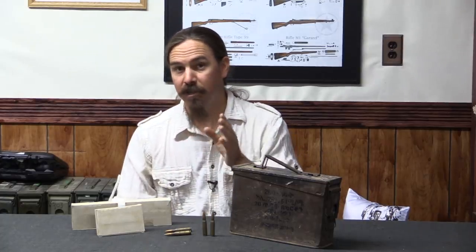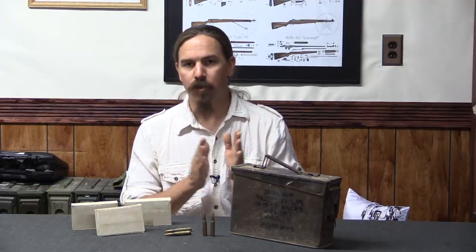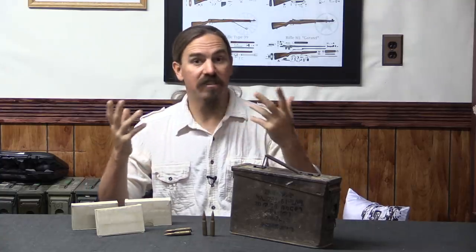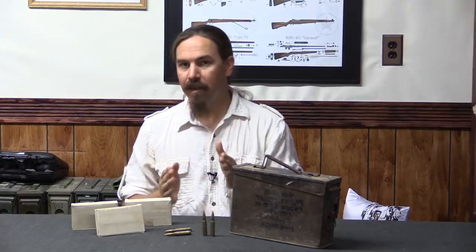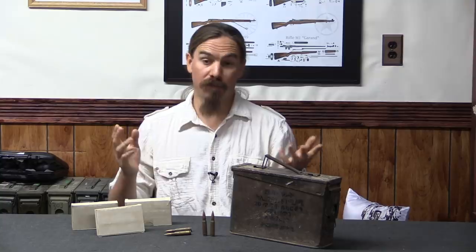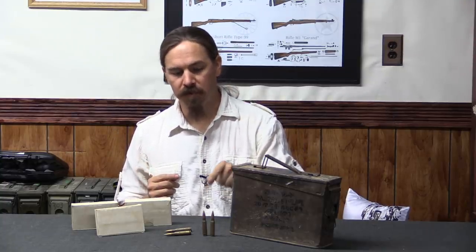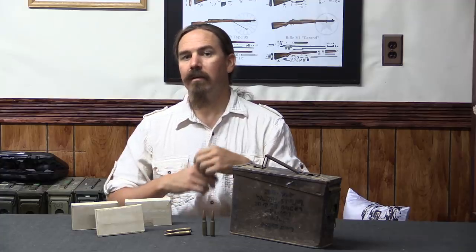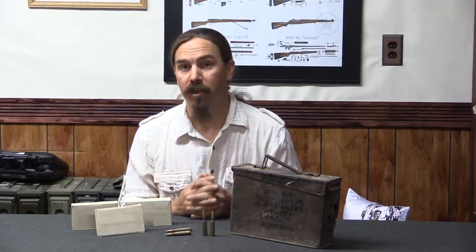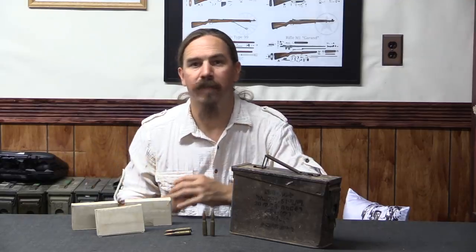We're going to break this testing up into a couple of categories. We're going to take a look at the packaging — how does this stuff actually look on the outside. Then we're going to do some shooting and record muzzle velocities. And then we're going to pull down some cartridges, weigh the bullets, and calculate average bullet weight, average velocity, and standard deviation for both, to get some idea of how good this ammo is and what you can expect from it.